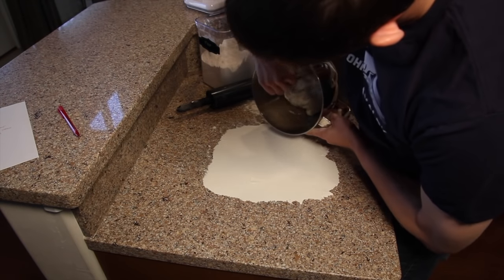Then I just keep going: cut, scrape, excess to the pile, scrape the other side, lift up — as you can see, it didn't stick at all and didn't deform. Just stick it right in line there. I'll cut the rest of them, show you what my pan looks like, and then we'll get baking.